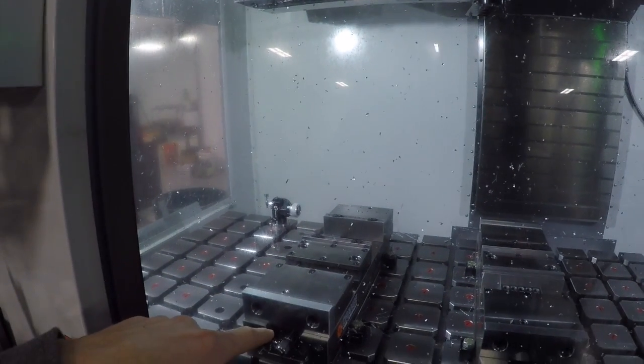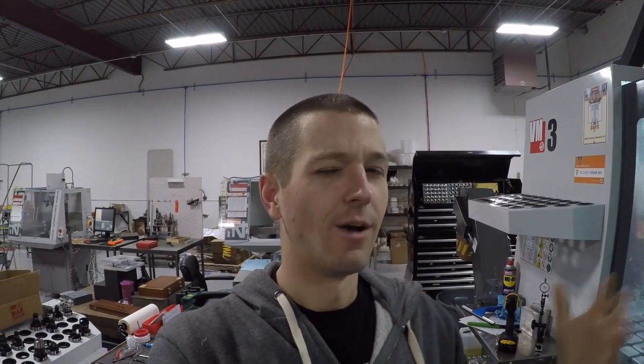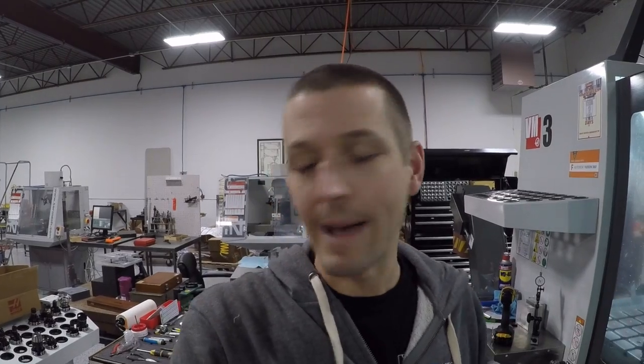We need to make some outside soft jaws that hold the talon grip, so it should be fun — pretty simple part, but a good example of how I want this shop to run. The Haas I really don't want to run job shop work on. It's supposed to be running a pretty good amount every day focused on production parts. The Tormachs to me are what we're going to keep using as support machines to do job shop work and making parts for the Haas.